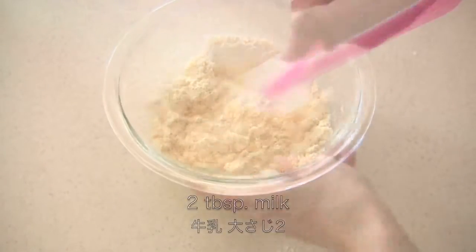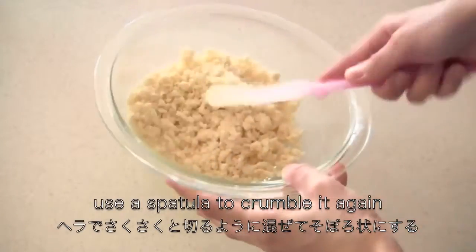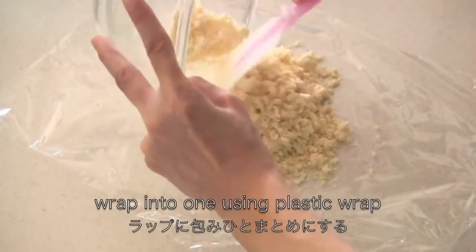Add milk, use a spatula to crumble again. Then wrap into one using plastic wrap.